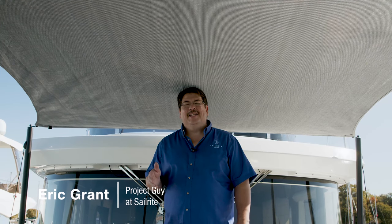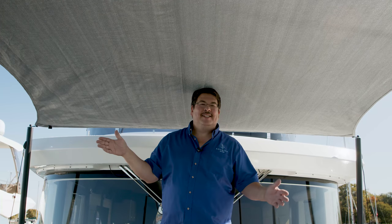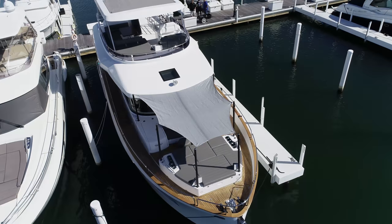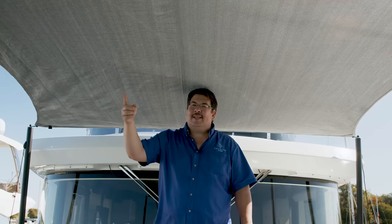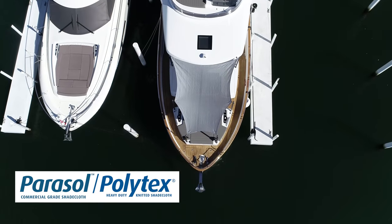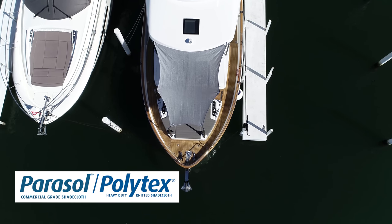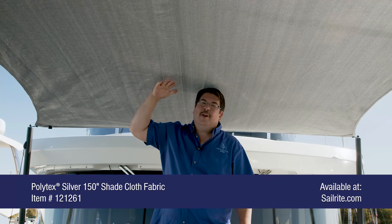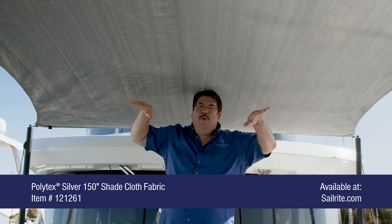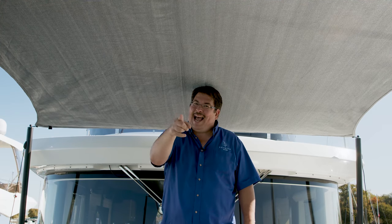I'm Eric Grant with Sailrite and today we're going to show you how to make a sunshade. This sunshade is set up on a yacht and we have carbon fiber poles supporting each corner and hollow at the sides. It's an HDPE fabric with a mesh opening so it allows a little bit of breathability for a temporary sunshade like this, and if it starts to rain, a little bit of the water will come through so it won't pool up and collect water like a cup. We're going to show you how it's done now.